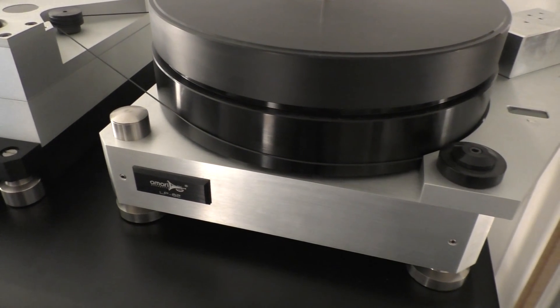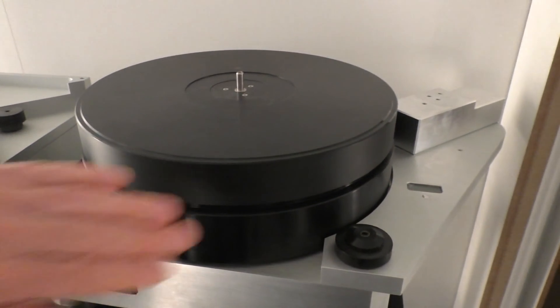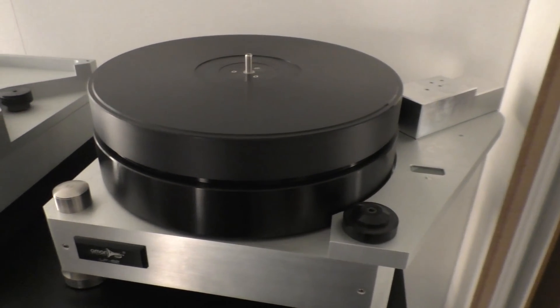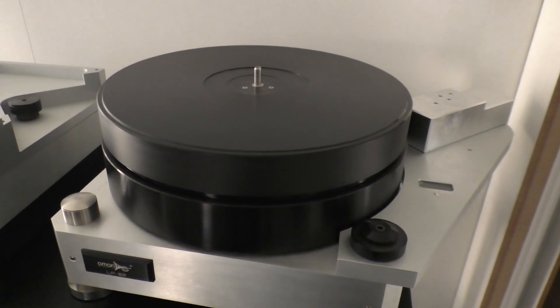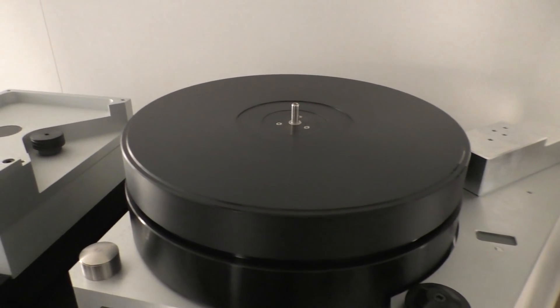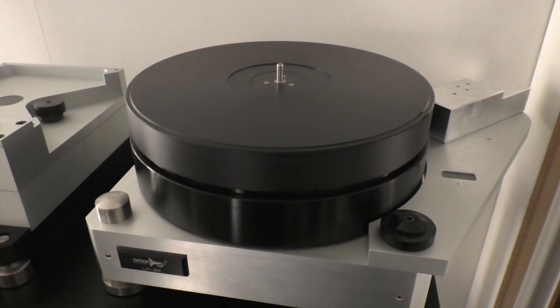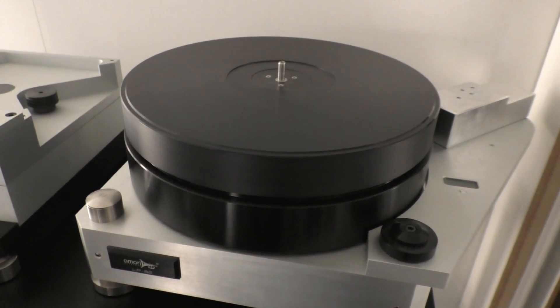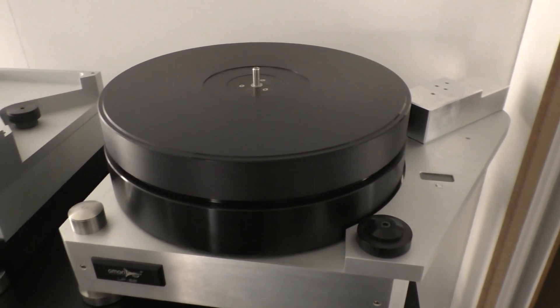It runs extremely smooth. It spins for quite some time. What spins literally almost forever is the platter. If you cut this belt — which is hard to cut, by the way, it's an aramite belt with no elasticity of its own — if you cut it while running at 33.33, it stops after six and a half days.